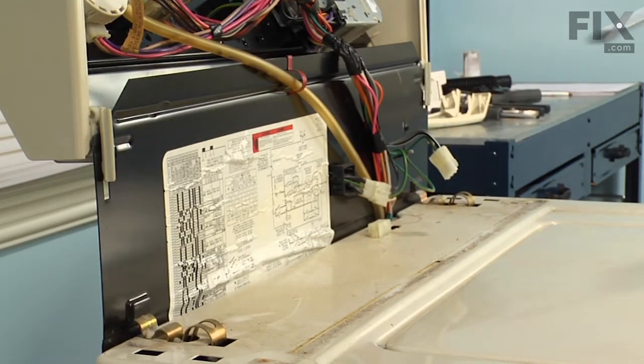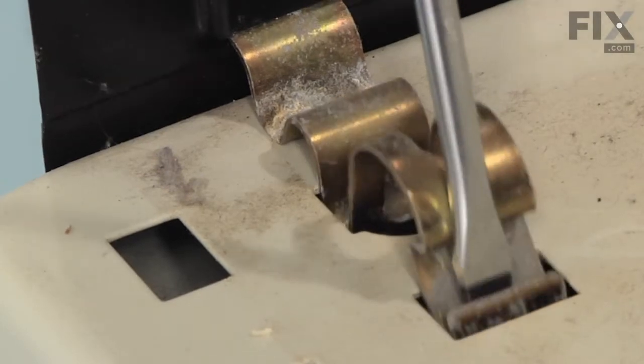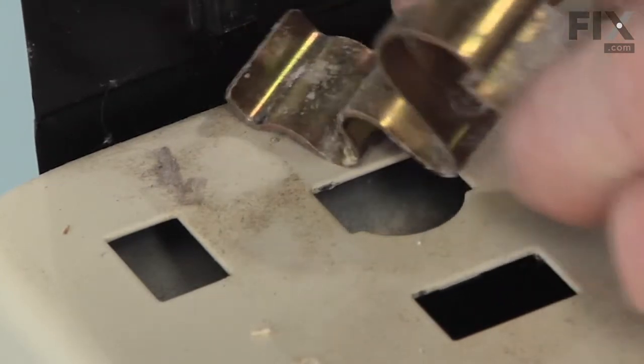We have two retaining clamps that hold the back to the main cabinet. With a flat blade screwdriver, we'll go into the front opening, push down on that clamp, tilt it forward and lift those retaining clamps out.